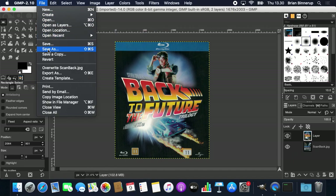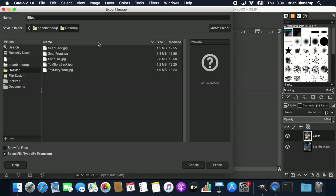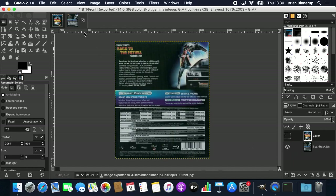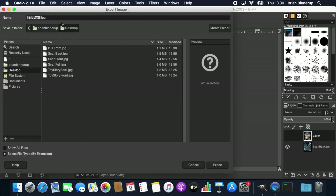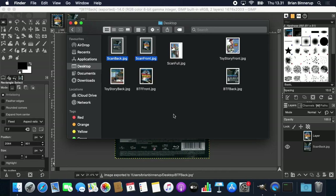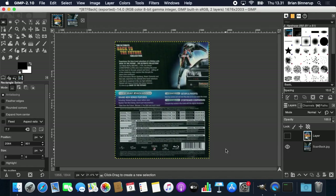I'll go to File, Export As, and export the Back to the Future front cover, then hide the front cover layer and do the same for the back cover. Now I have my scans ready to submit — the front and back cover of the Back to the Future box set, and the front and back cover of Toy Story. Two different types of covers: one scanned as a single item and one scanned as separate items, both producing the exact same size output, ready to contribute. Thank you for watching and happy scanning!